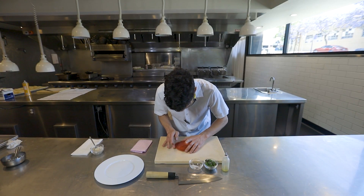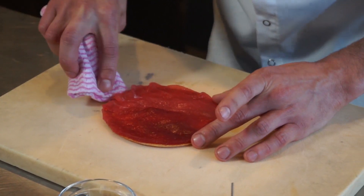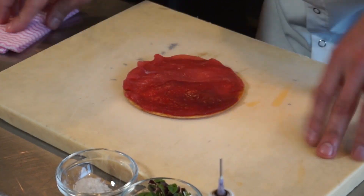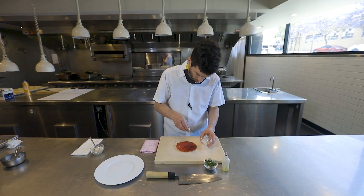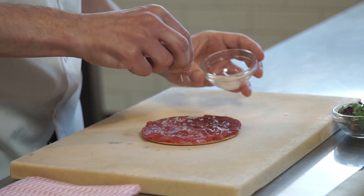Kind of push it all in so it covers that tortilla. At this point, a little bit of the mold and sea salt — it'll bring out the flavor of the tuna. It also adds a little bit of a bite to it, some crunch.